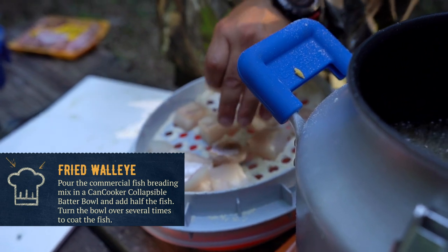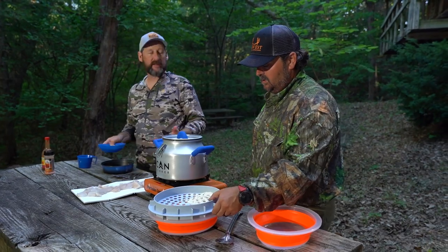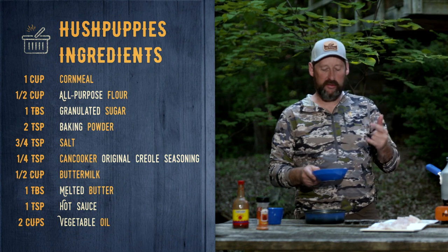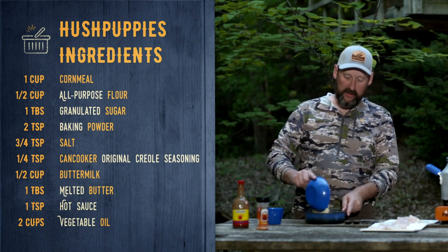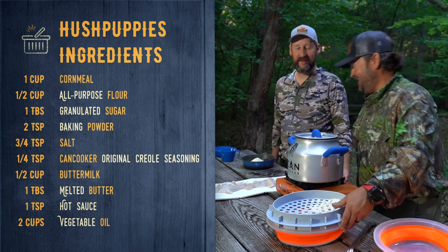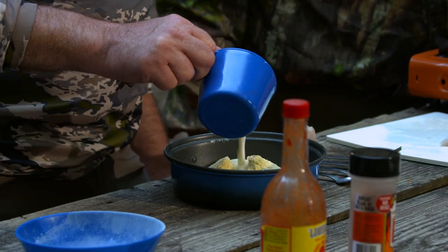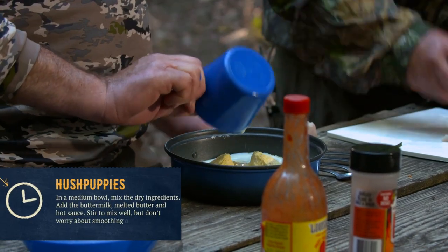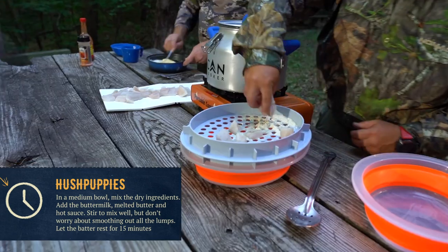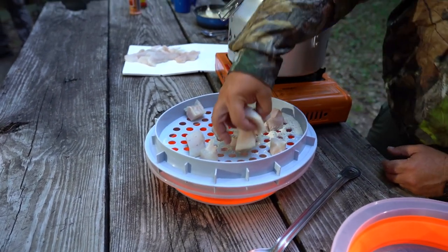While we're waiting for the oil to heat up, I'm going to work on the hush puppy mix. I've already mixed the dry ingredients: a cup of cornmeal, about a half cup of flour, two teaspoons of baking powder, a pinch of salt, and a pinch of sugar. Then about a half cup of buttermilk and a tablespoon or two of melted butter. I'm also going to throw in a little creole seasoning for some spice.